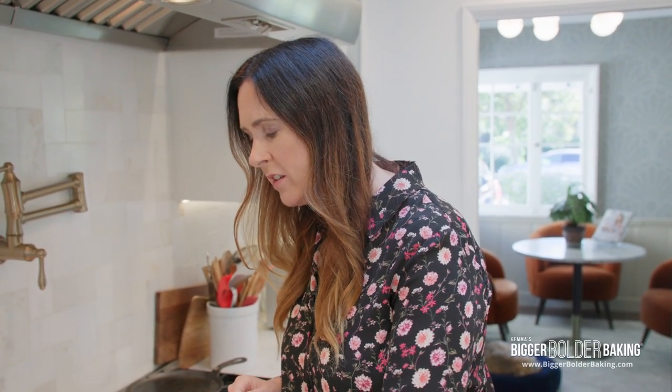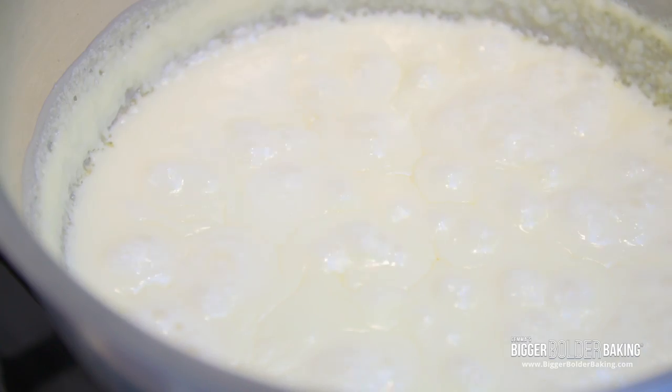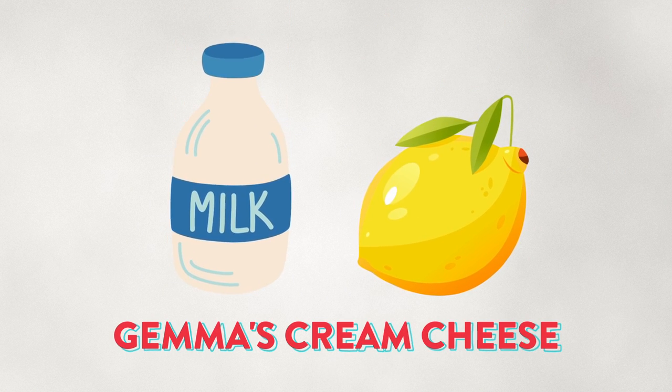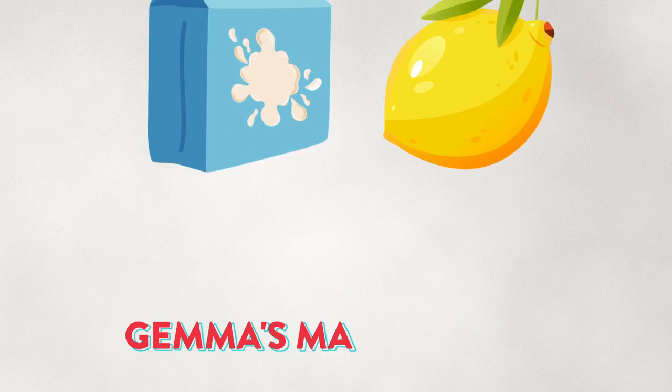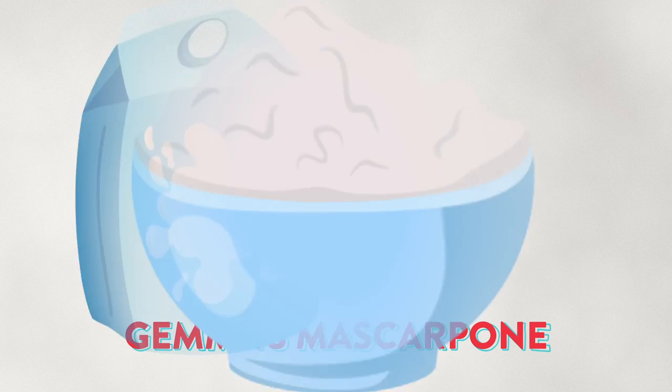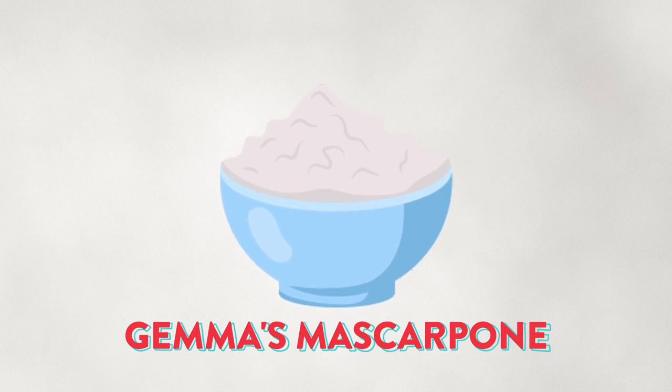A common question is: what's the difference between mascarpone and cream cheese? There's a big difference. My recipe for cream cheese is just milk and lemon juice — it's curdled, separated, and then whipped. Mascarpone is cream and a little bit of lemon juice, and it's not curdled; it's thickened with the cream. So there's a big difference there.